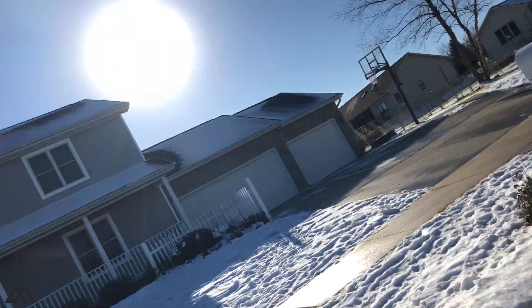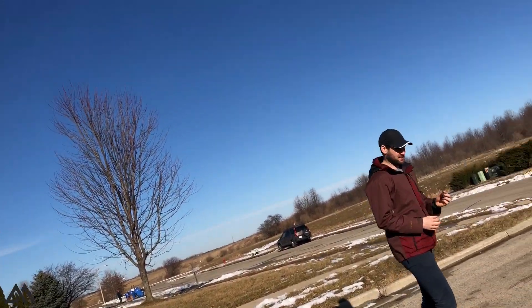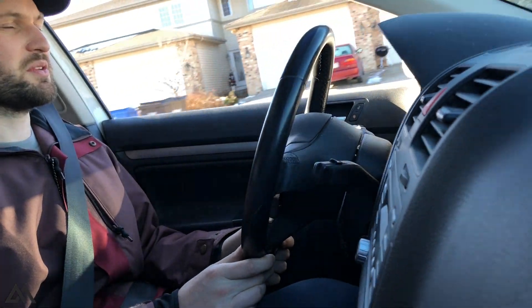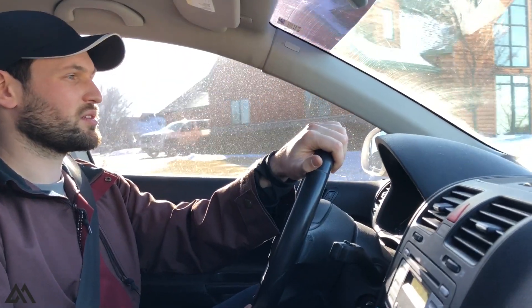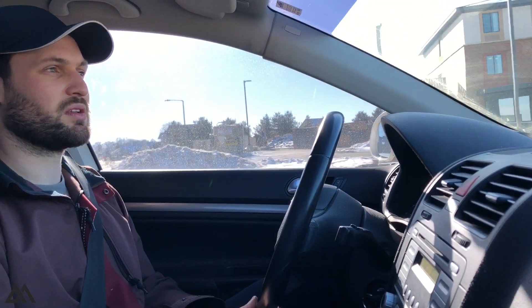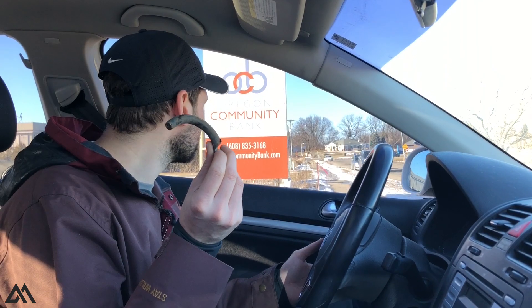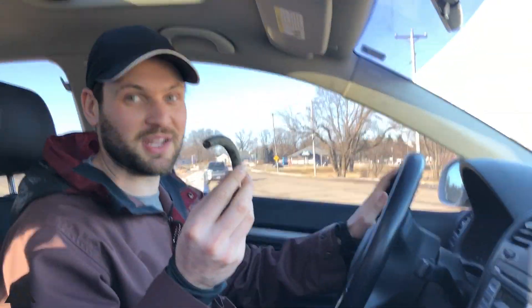Do you hear that? We just lost a chunk of spring — that's not supposed to happen. There was a rattling noise running over some bumpy roads. That's the noise. So let's get this car back up on the lift, remove the left wheel, and see exactly what's going on. Pretty sure the spring has broken off based on this evidence.